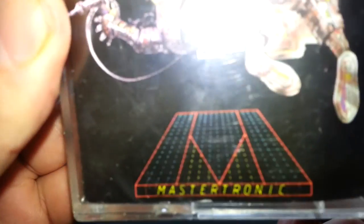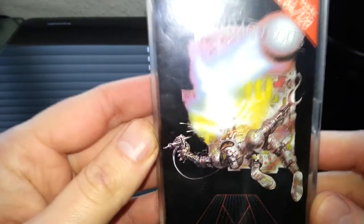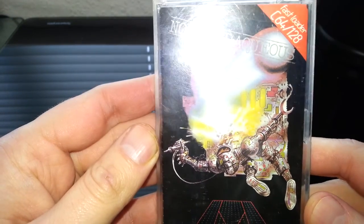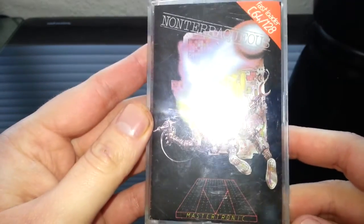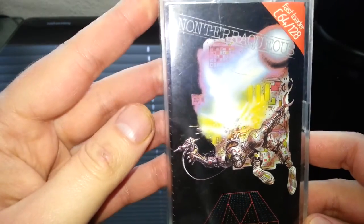So this is the old Mastertronic logo, the original. I would say this game pre-dates to 1985 maybe, maybe earlier, something in that region. I don't know. I originally had this on the Amstrad CPC — I think that came out before the Commodore 64 version.